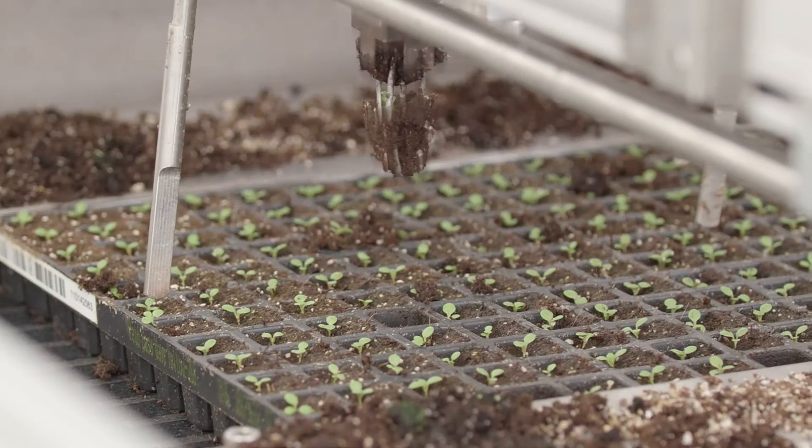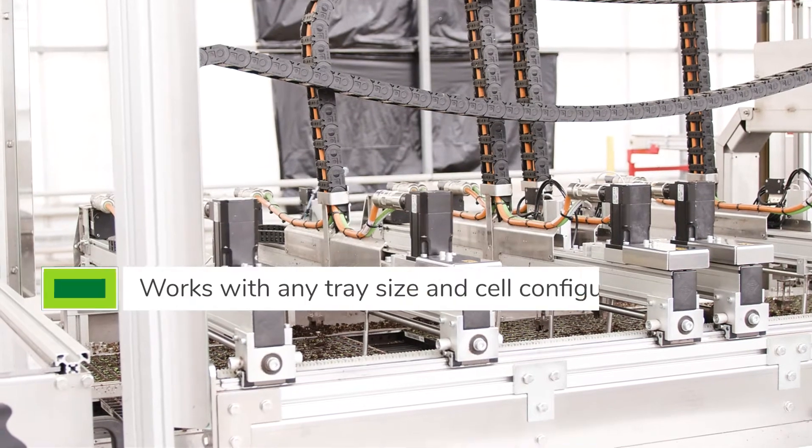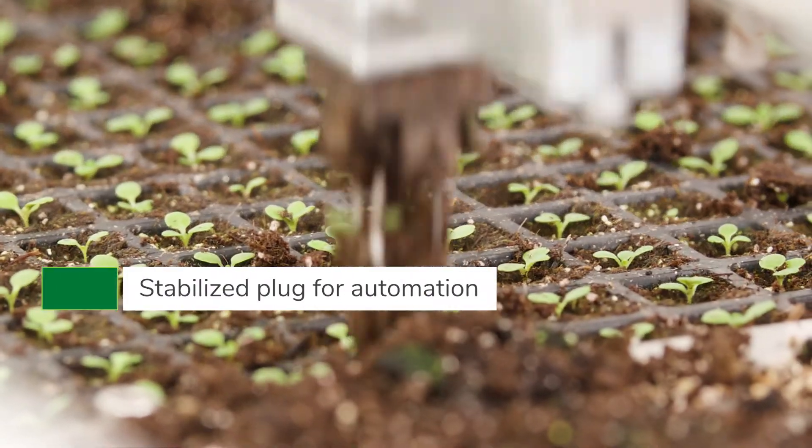We use FlexiStart because during young plant production, we are moving soil into a different cell, so everything must hold together successfully in that transfer.